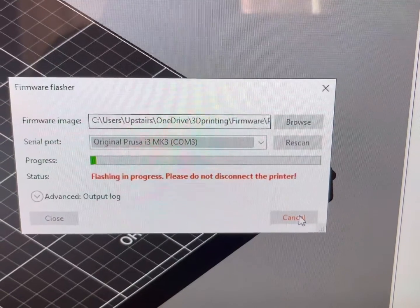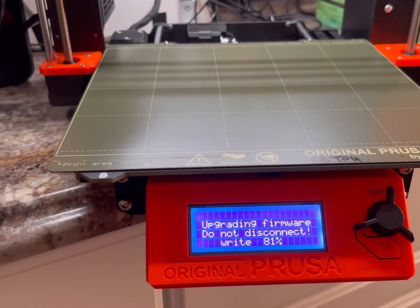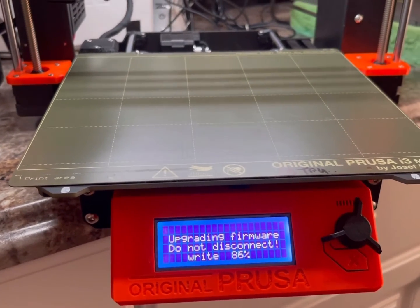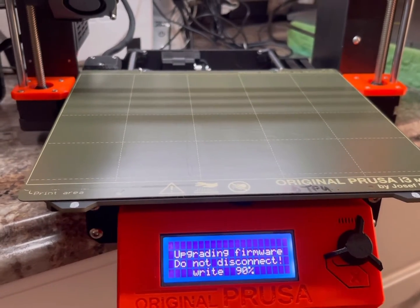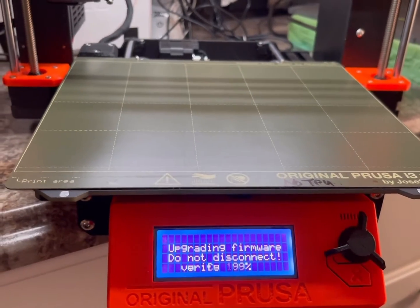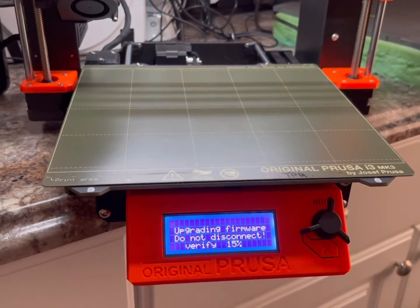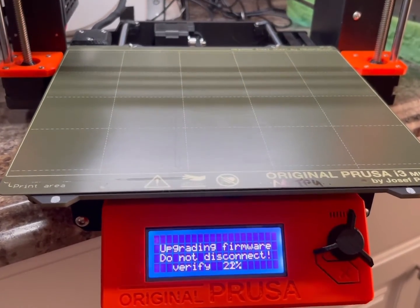It might take a little while. It's always a bit scary updating your firmware when things are going so well and your prints are perfect, so I hesitantly change firmware. But a lot of times there's a bug you don't know about, and this update could fix that bug.